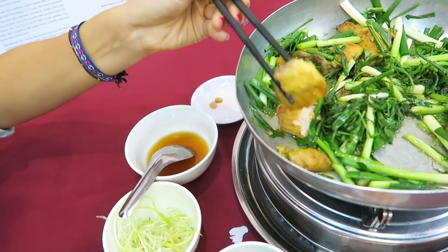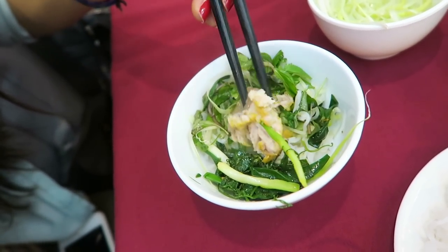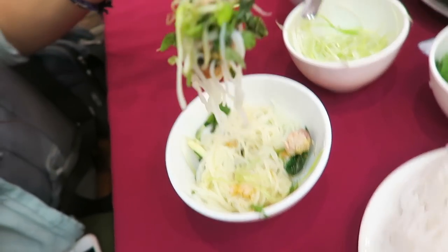I think it's supposed to be eaten more like a bibimbap, where you mix all the ingredients as opposed to how I ate it right now. So I'm going to grab some more fish and then we'll mix it with the noodles and break apart the meat. All the combo of flavors — admirable.